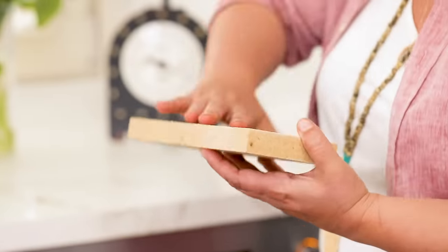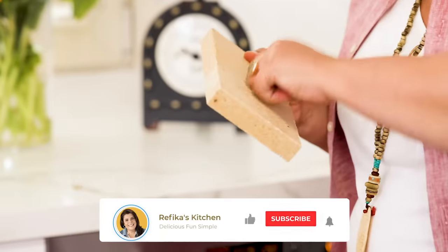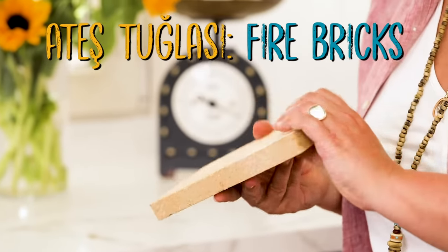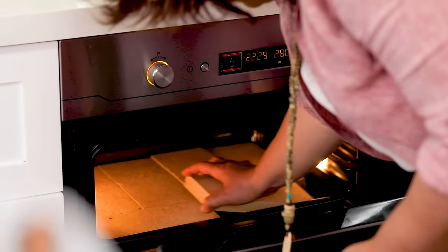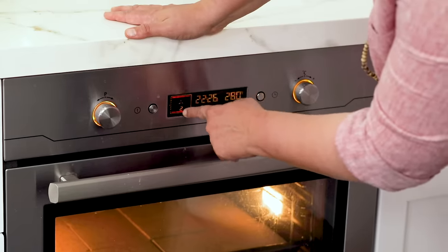I'm gonna start by turning my oven into a stone oven — a stone bottom. Why? The stone stores the heat and the bottom of whatever you cook has this crunchiness. These are called Ateş Tuğlası, which is like fire bricks — you can buy them in local shops. Maybe if you don't have them, we have the Refikadan store, you can buy them on Etsy, and maybe on Amazon as well. I put the oven to 280 degrees with top, bottom, and fan on — the highest this oven gets. I want the bricks to get as much heat as possible.